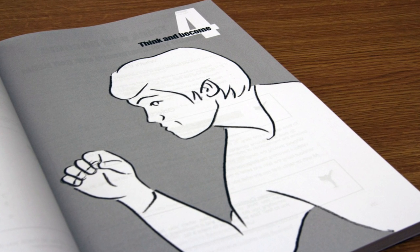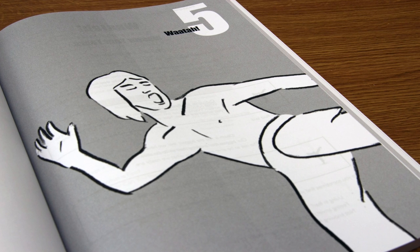Step four is think and become, literally built on the concept of conceive, believe, achieve. It's the idea of sowing seeds and watering them, allowing them to come to fruition. But it's really about understanding your own power, your own confidence, and your own self-belief — these are essential ingredients needed for you to move forward from an internal standpoint to an external standpoint.